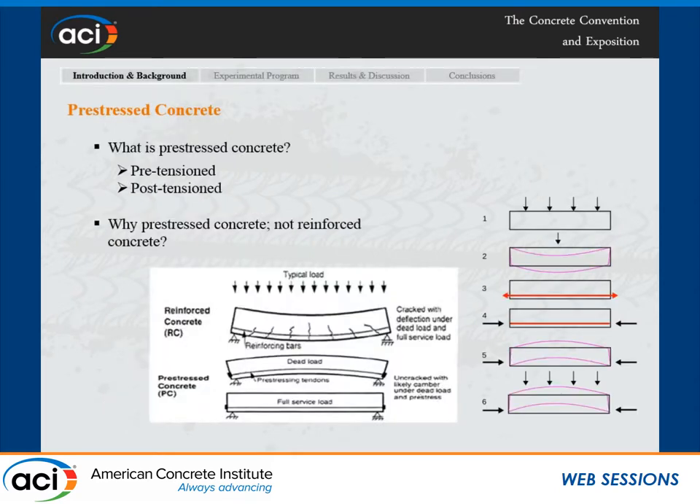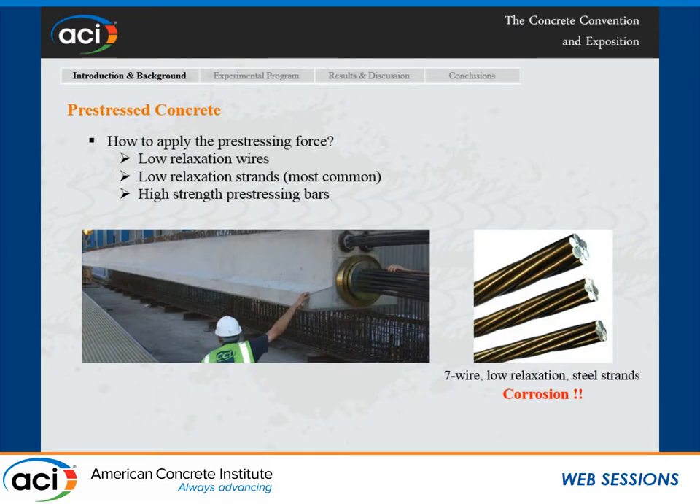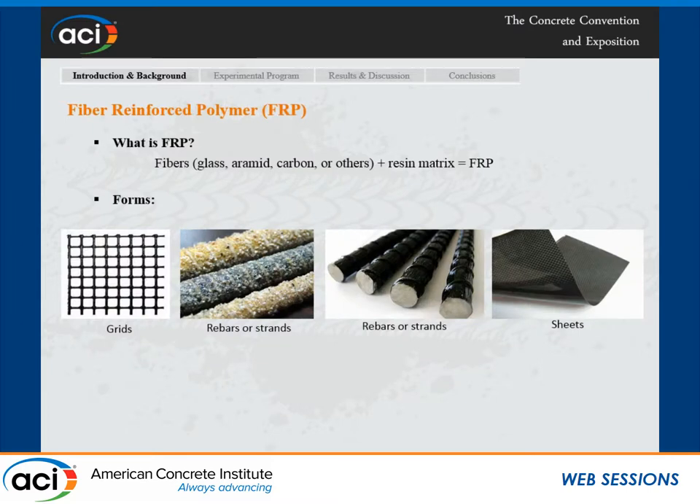Pre-stressed concrete basically involves producing an upward deflection so that under service load we can have a structural element with zero deflection or uncracked members. The most common way to achieve this is to use steel strands — the seven-wire low relaxation steel strands. The only problem with these strands is that they corrode, so engineers look for alternatives, and one of the best alternatives is FRP, which could be carbon, aramid, glass, or others. FRP is basically a large number of fibers embedded and combined together with a resin matrix, and it can come in different forms like grids, rebars, strands, or sheets.